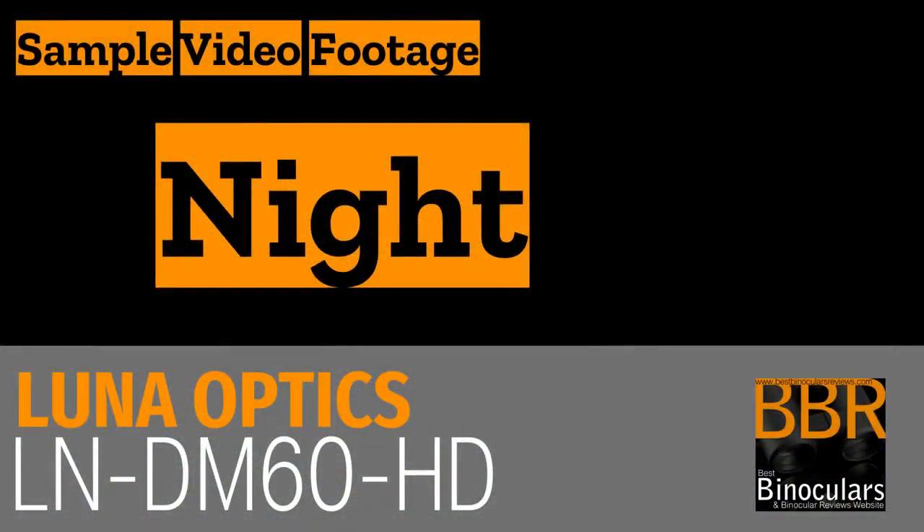Okay, so let's move on to night. And as you can see here, I started off with this table about maybe 15 to 20 meters away with the infrared turned off. And here I'm turning the infrared light on because it was pretty dark. And as you can see, it instantly flashes up and then you can see the table far more clearly.